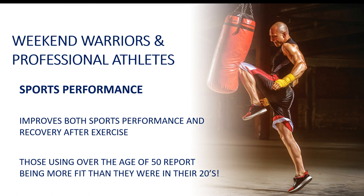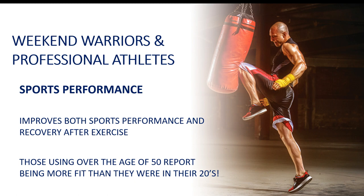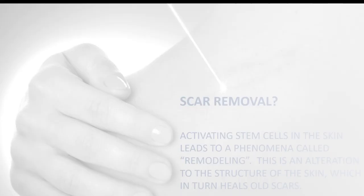Weekend warriors and professional athletes are loving this. We have several professional athletes that use these patches and other patches available to increase sports performance. It improves both sports performance and recovery after exercise. Those using this patch over the age of 50 say they have the feeling they did when they were in their 20s. I myself feel like I've gone back about five years — I actually feel five years younger.